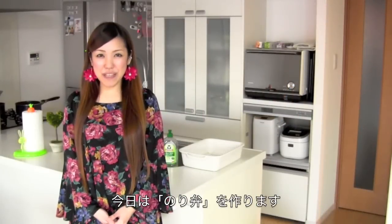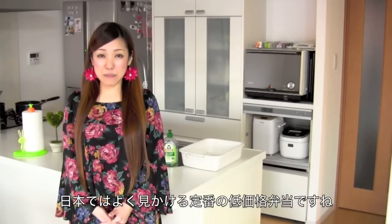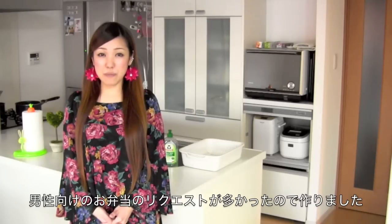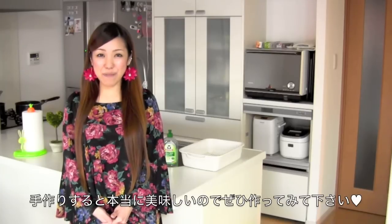Hi everyone, today I am going to show you how to make Noriben. Noriben is the simplest type of bento box and you can find it almost anywhere in Japan. It is also the least expensive bento box. For those of you who requested a bento box for boys and guys, I recommend you make this bento box. I hope you find this helpful and I hope you can try it out.